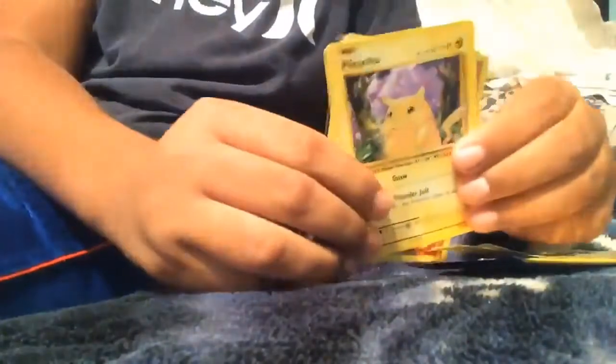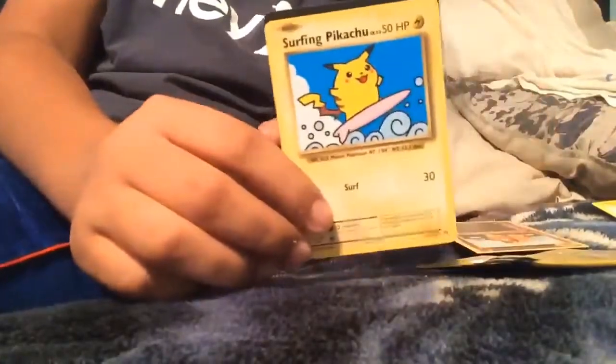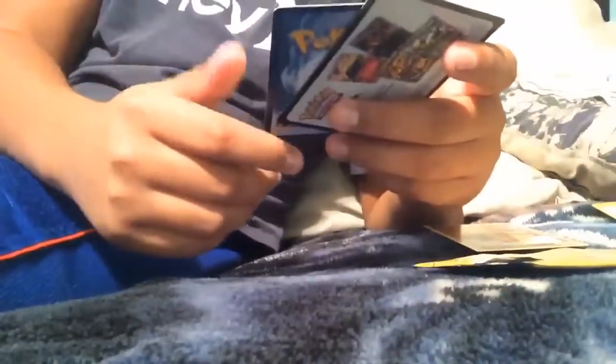So we have a Pikachu, a Dugtrio shiny — not bad — and oh my gosh, a Surfing Pikachu! No way, guys! Okay, that is not bad. Not bad, guys, not bad!